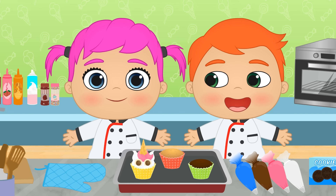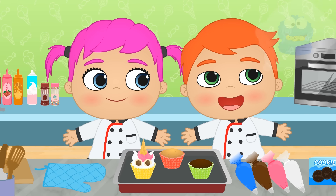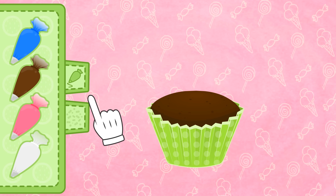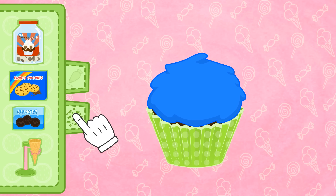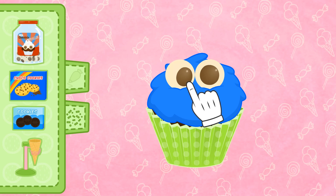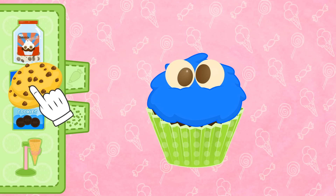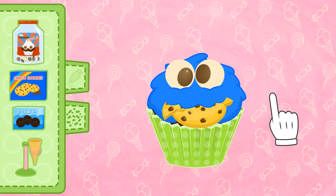Come on, Alex! Let's do yours next! The cookie monster! That's brilliant! Well, in that case, we'll have to use the blue piping bag for the base! And for the eyes, we'll use the chocolate balls again! This time, they need to be sort of wild! And for the mouth... if this is supposed to be the cookie monster, then his face ought to be stuffed with biscuits! Done!